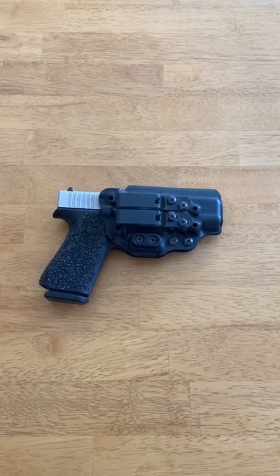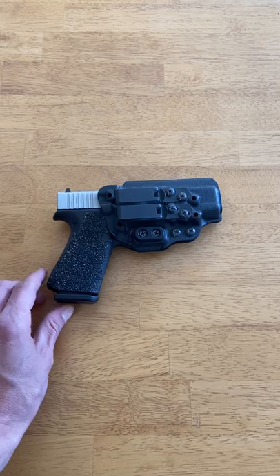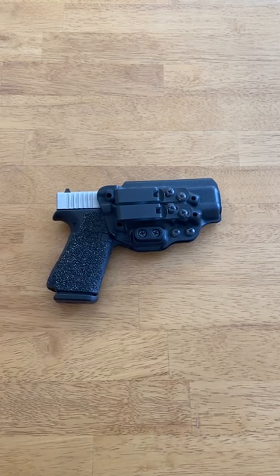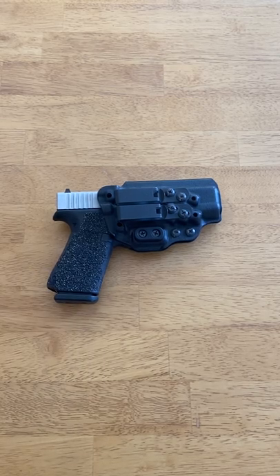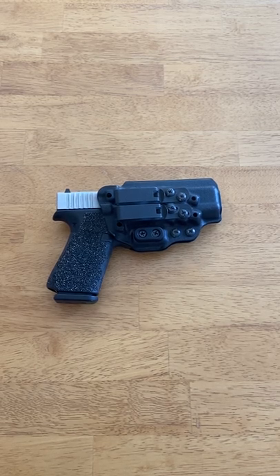Welcome everybody. Today we're going to be reviewing Tentacore's Keridem 3 inside the waistband holster. This holster is designed to be a multi-positional holster that can be worn strong side or appendix. I've found that most multi-positional holsters end up having to make compromises somewhere, but with the Keridem 3 it really does work equally well in both positions.